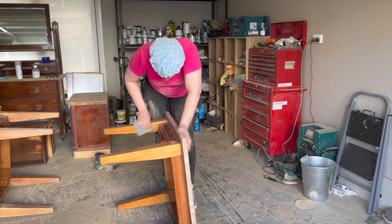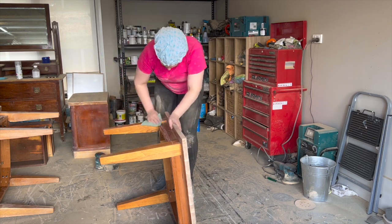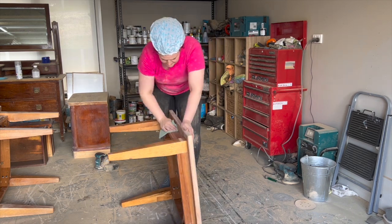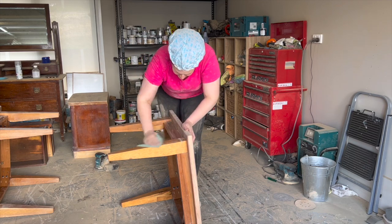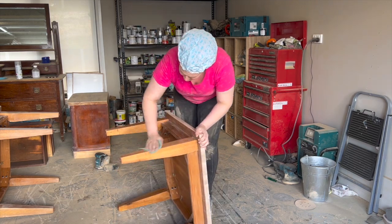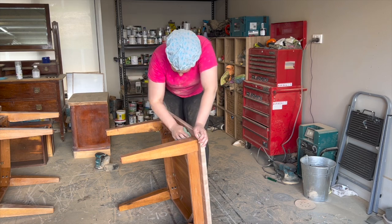Here I'm demonstrating how you can scuff sand the entire piece using a hand sander. All I've got is a sanding pad and I'm using that to go over the entire piece, as it has a glossy finish from the previous varnish. This way I'm roughing up that varnish so that I've got a nice surface for my paint and primer to stick to, which is going to help create adhesion. If I'm going to do the same to the top I'll use the sanding pad and scuff sand the table top as well.